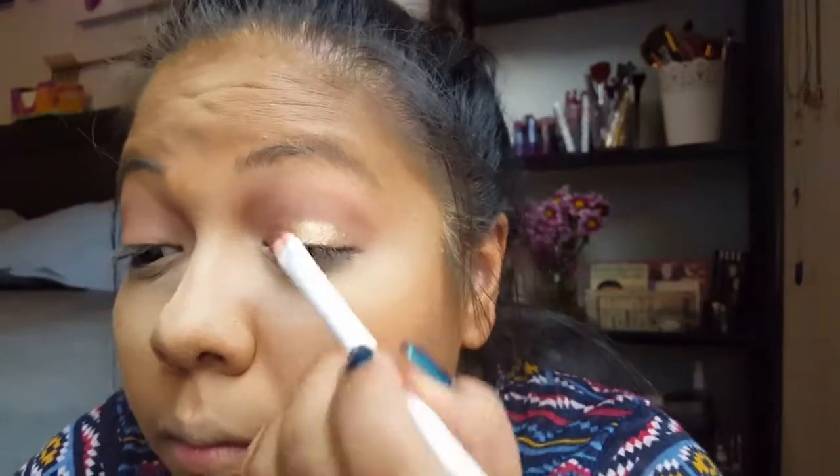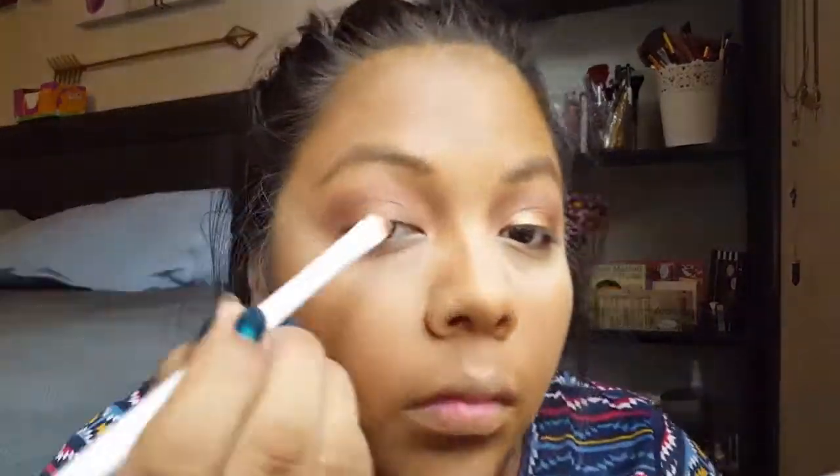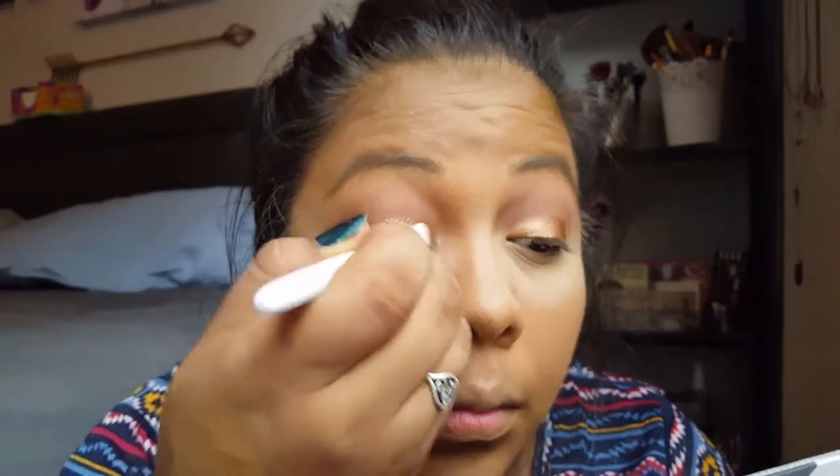I took the Sonia Kashuk bronzer blush duo on a Wet n Wild flat brush — if you can find those Wet n Wild brushes, get them, that one was only a dollar and they're pretty good. I took the bronzy shade and put it all over my lid. I dampened the brush slightly and — do you see that color? It makes it so much more vibrant.